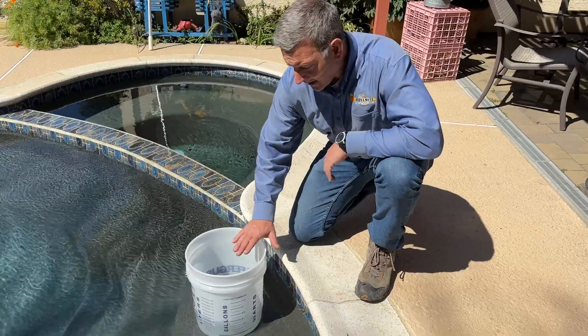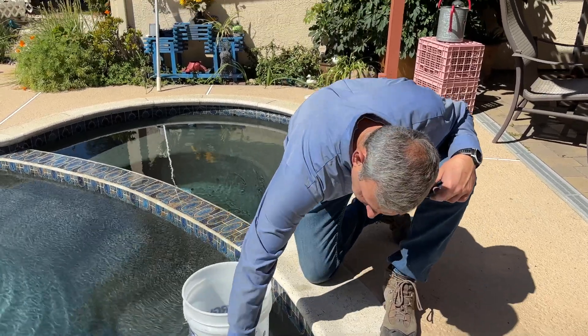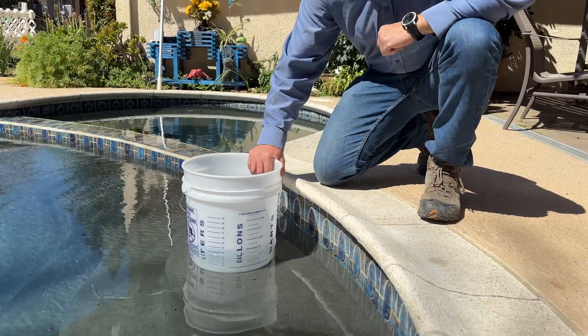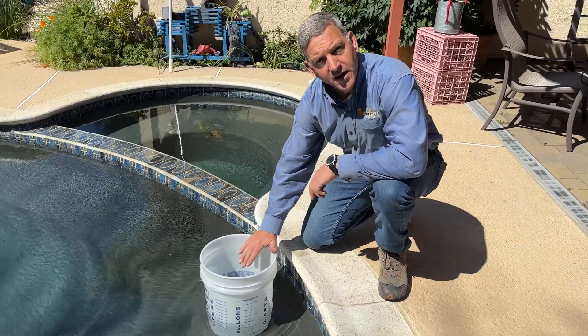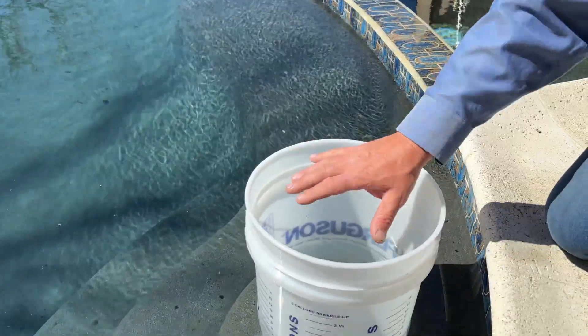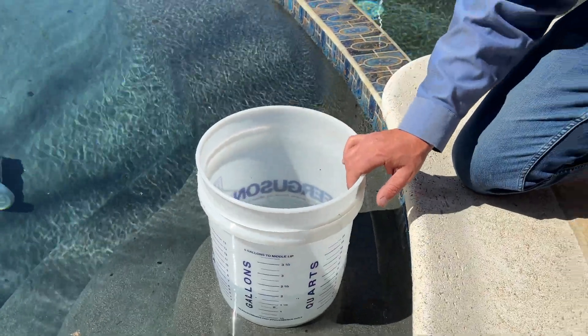The next thing we're going to need is a bucket, typically a five-gallon bucket, and preferably one that has measuring marks on it so you can see where you start and where you end with your test. You're going to want to put water into the bucket that is the same water that's in the pool, and you want to have the bucket on a step in the pool so the water of the pool and the water in the bucket is the same temperature.